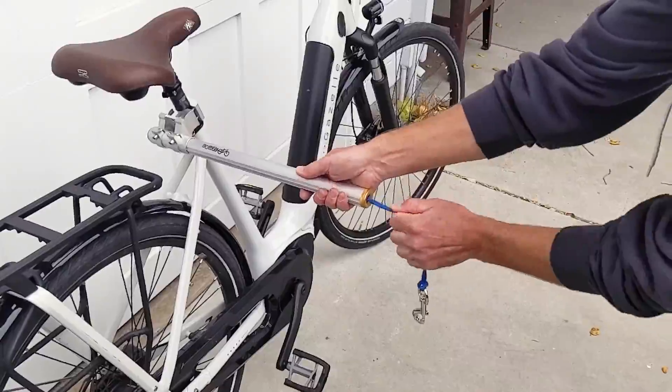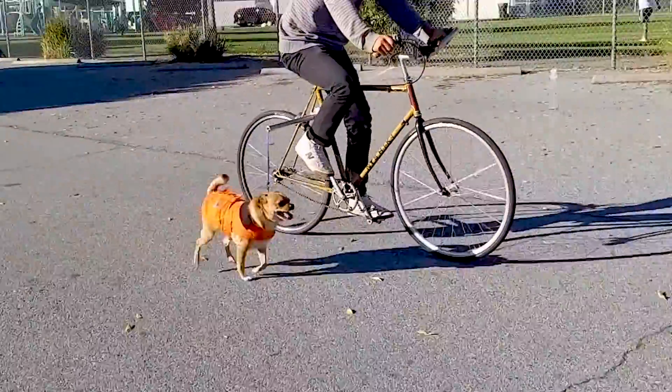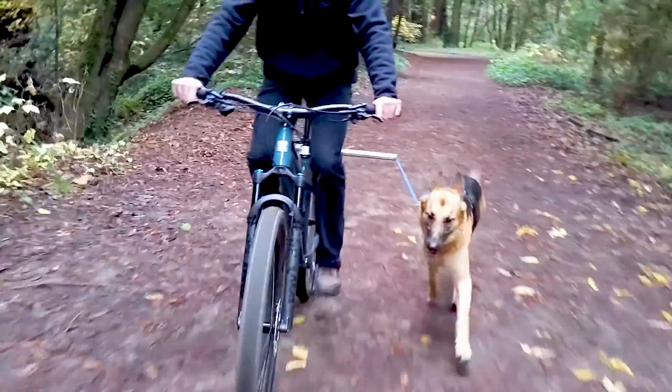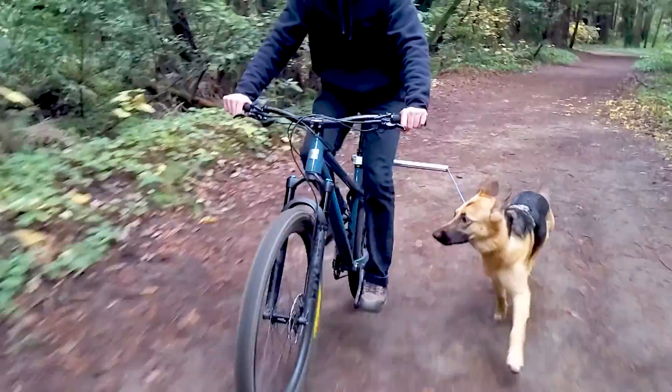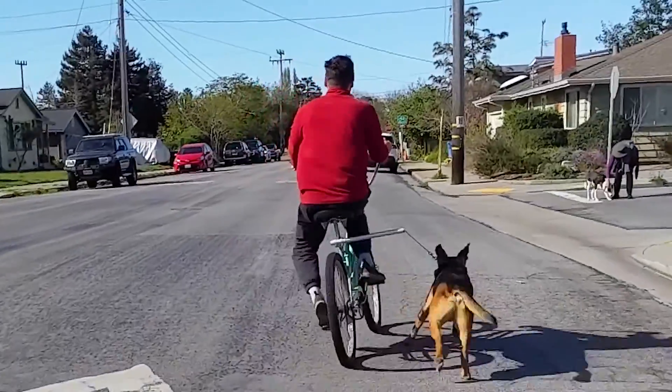The leash is spring-loaded and adjustable in both length and firmness to match puppies of all sizes and temperaments. The combination of a solid attachment point below the rider seat and the spring-loaded leash provide maximum control for handling your dog's impulses, such as when they spot a squirrel or another dog out on the trail.